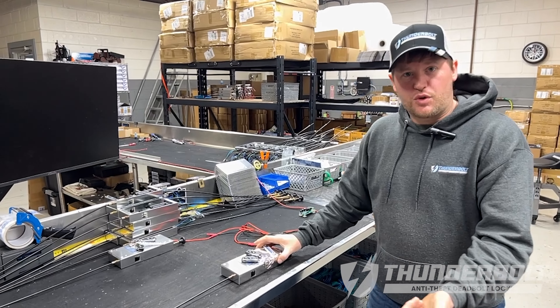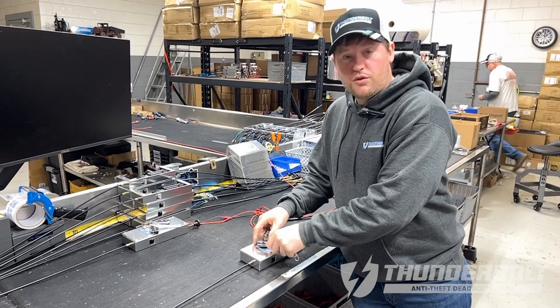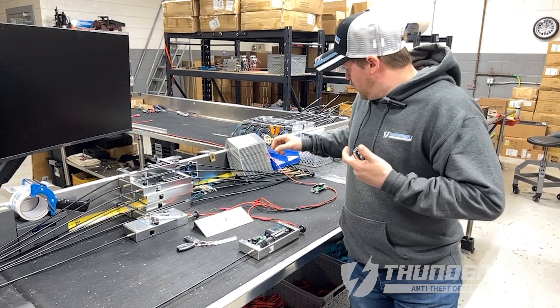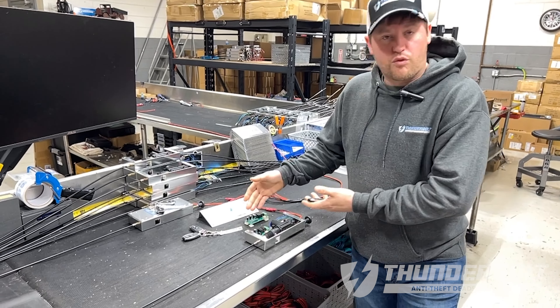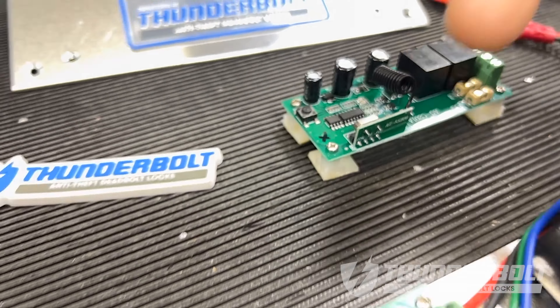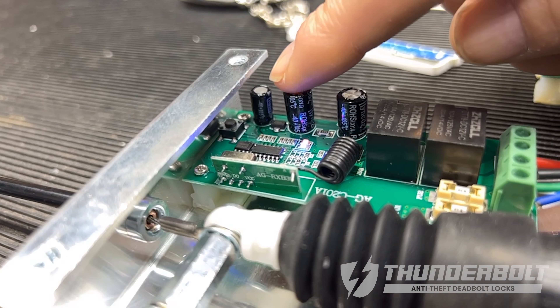First things first, what you're going to want to do is remove the lid from the lock. You're going to come in and you're going to have your remote module. The programming button is located here — it's up underneath the lip of the case.